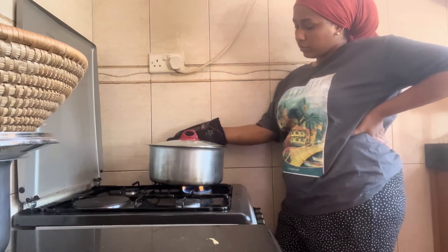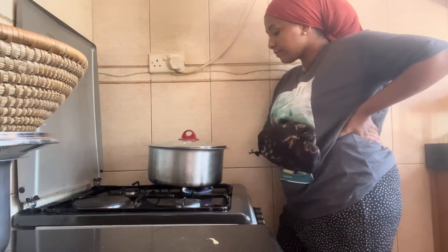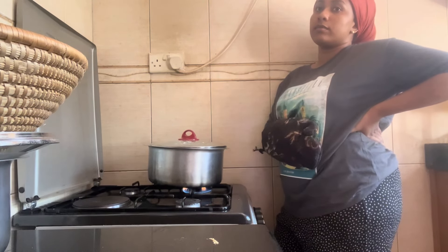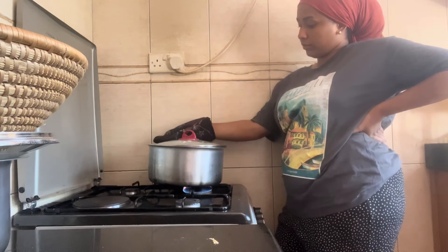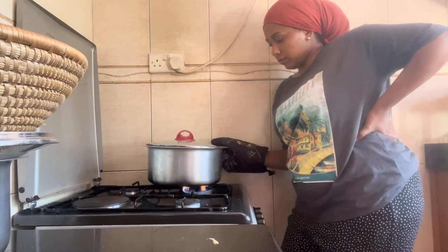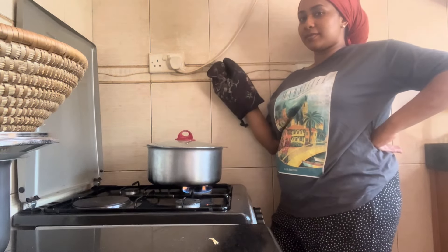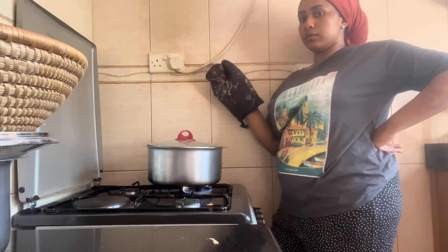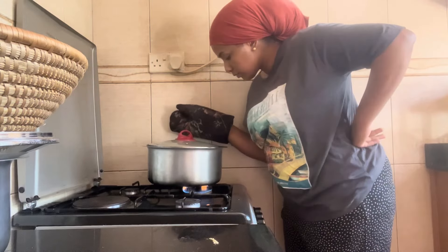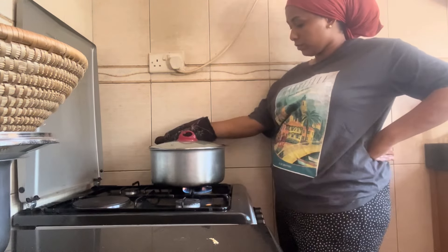And then immediately turn down your heat. I want to let you in on a little thing I do — when I put my mkate wasinia on the stove, I never leave its side. I never leave it unattended, because the stove usually directs the heat to the middle of the saucepan, so I need to be there to distribute the heat all over, otherwise it will just burn. So yeah, that's me — madam DJ — doing my spinning here.